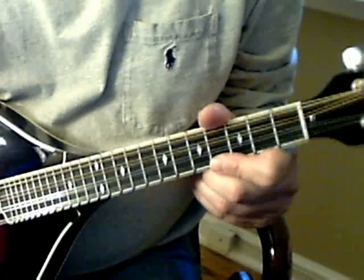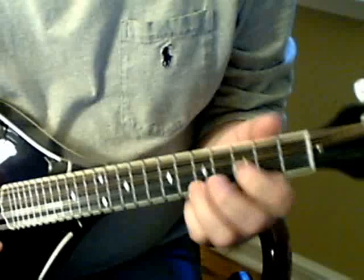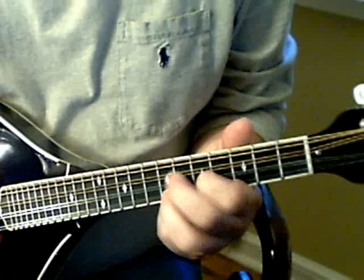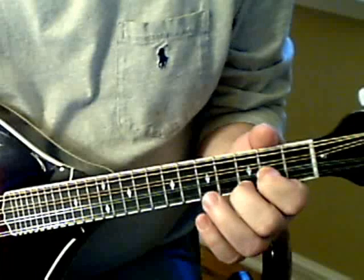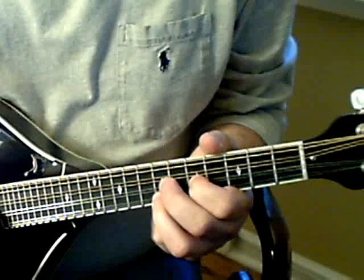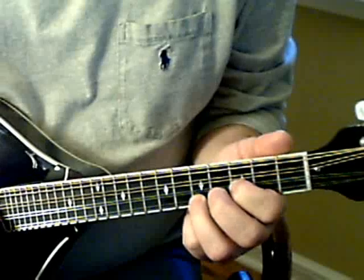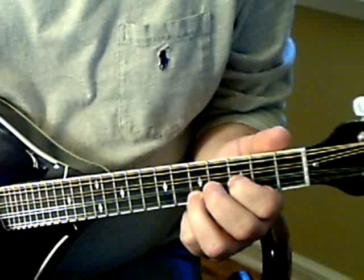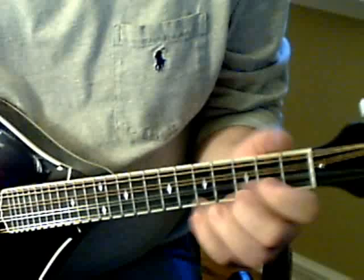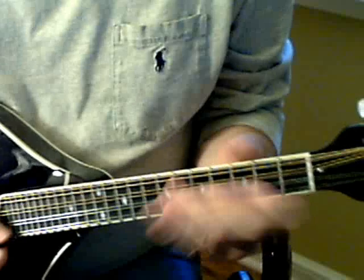For the G part of the song, he walks down from a B minor, to a B flat, to an A minor, to a G. The B minor here is played 7th fret, 5th fret, 1st string, 2nd string. B flat minor is 6, 4. The A minor is 5, 3, to a G. So that's the G part.